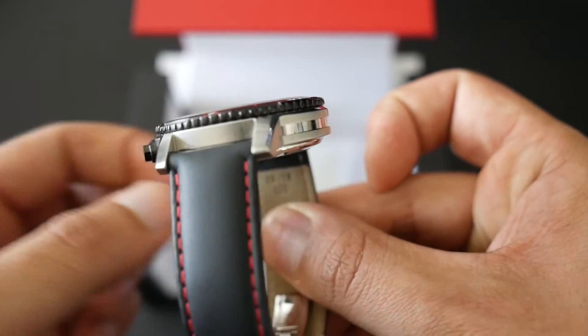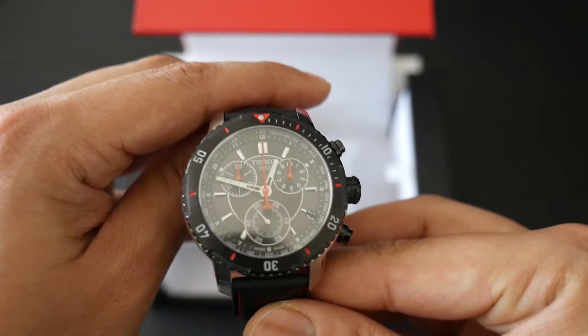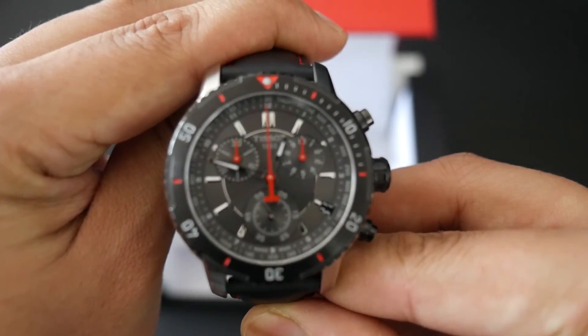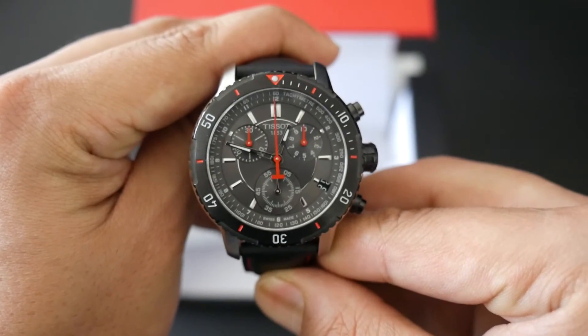I'll probably be wearing this more as a casual watch. It's summertime now in Australia, so perfect timing. Thanks for watching — if you enjoyed the video, don't forget to leave a like, comment, and subscribe. I'll catch you in the next video, bye YouTube!